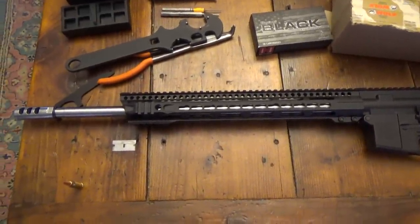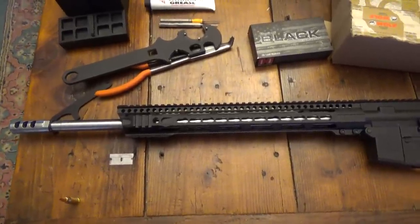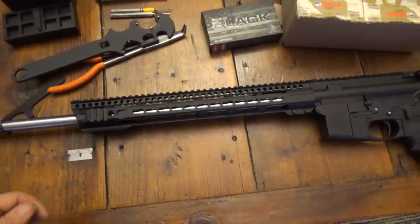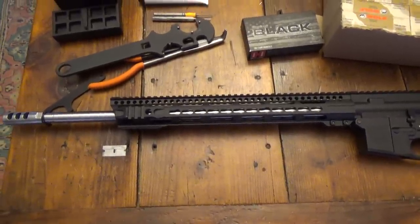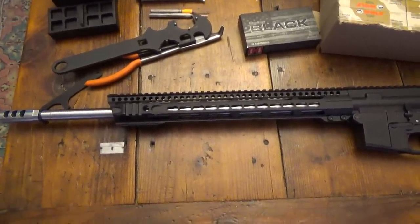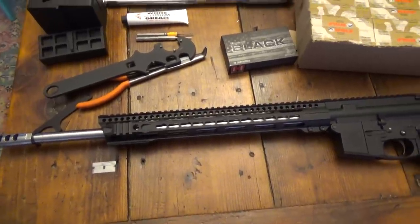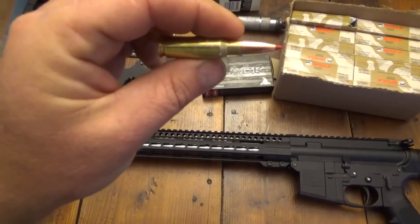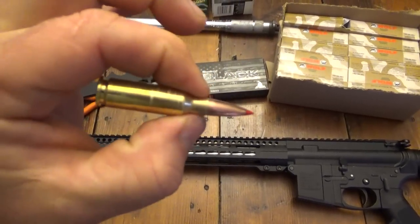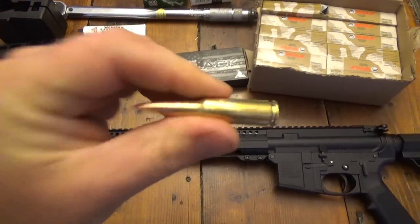When you're guiding, you want your guys to kill the pigs. The .223 wasn't doing it. The 7.62x39 was killing pigs but we always had a lot of misses too, and I think that was due to the rainbow arc — the trajectory of the 7.62x39. The trajectory of the 6.5 Grendel is a lot flatter, so that should quell that problem a little bit.